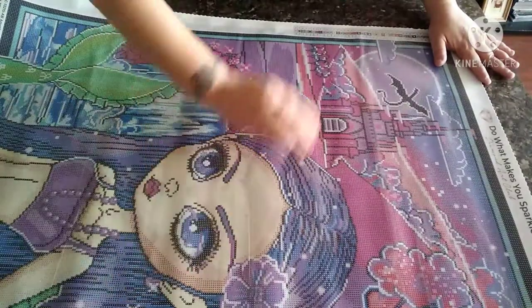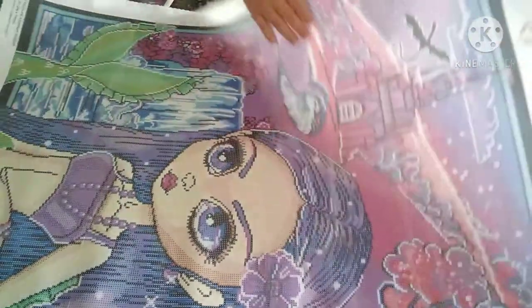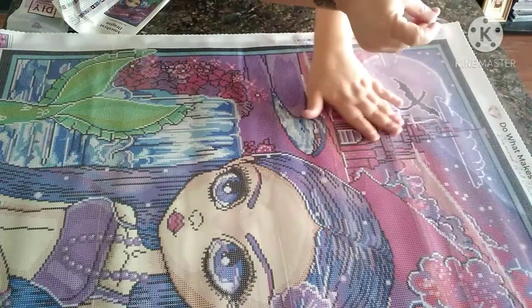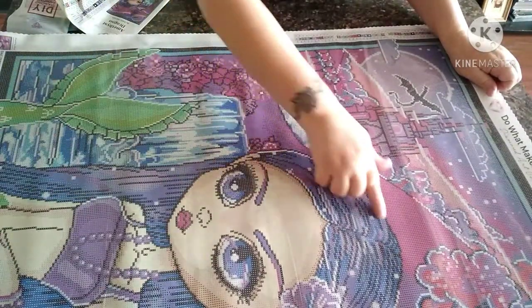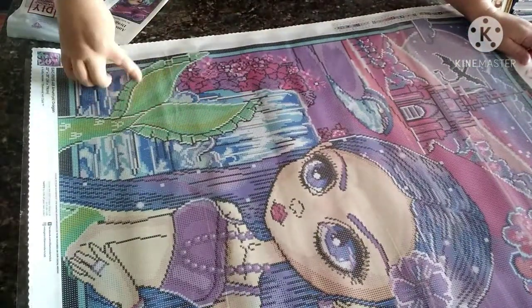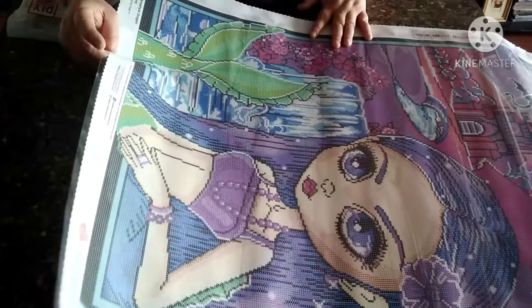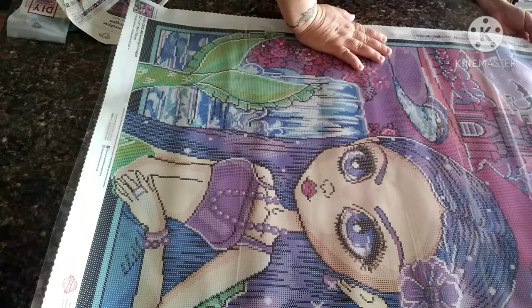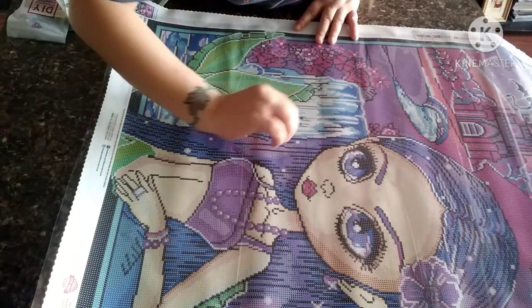Everything looks great. The canvas is good and sticky, of course very very clear, everything looks good as expected. I just love the colors on here because purple is my favorite color - all of these different purples and the pinks with some green thrown in, that is so pretty. The ABs are numbers 126 and 136, so that's going to be number one and number two AB's.